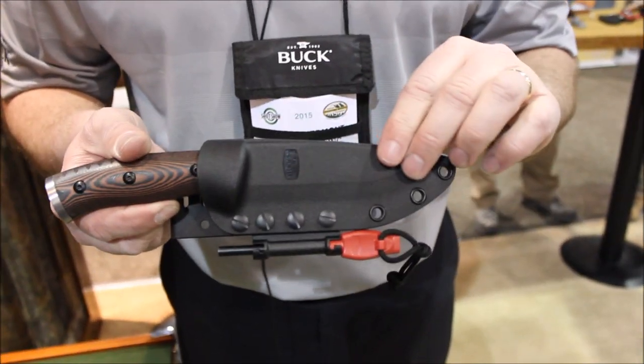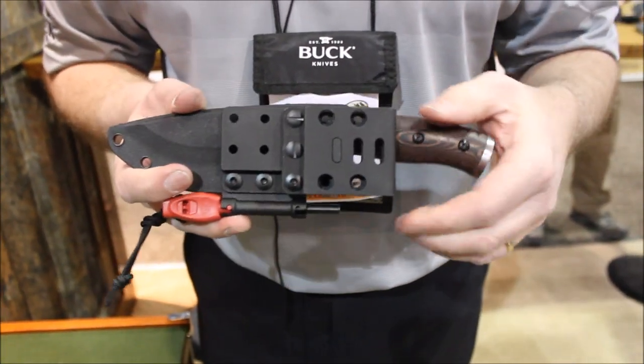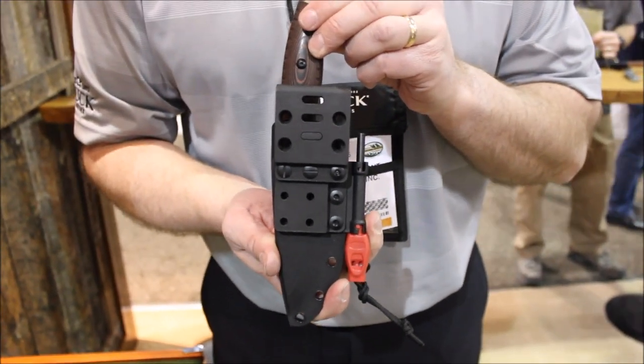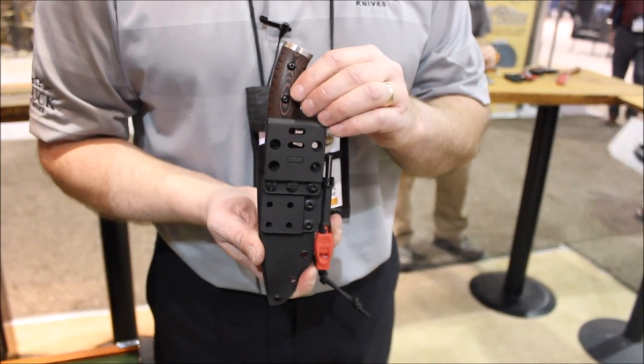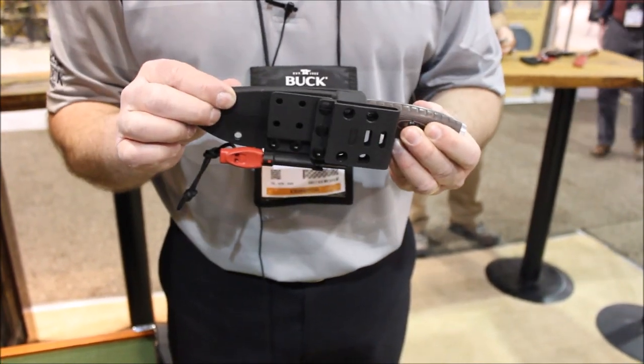The sheath itself is a molded plastic sheath. If I turn it over here, you can see that we have a number of components on the back. This allows you to configure the sheath however you want for your particular style of carry. Right now I have it as a vertical carry, but if I were to take this off and put it right here, I could carry this horizontally.